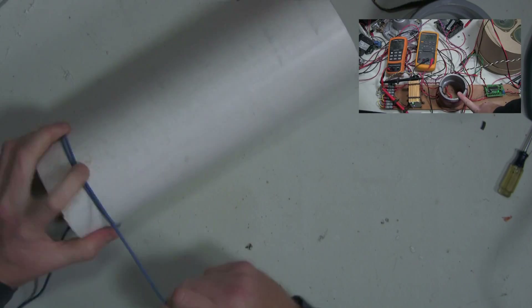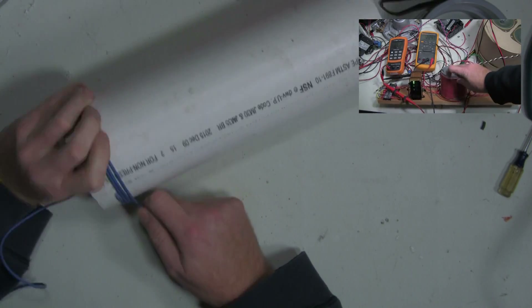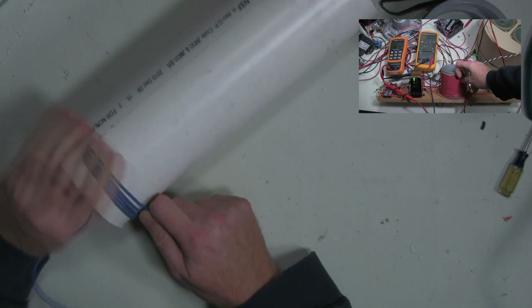Here's a link to a vehicle loop detector and a test loop that I've got set up, and some more information about in-ground inductance loops and vehicle loop detectors.